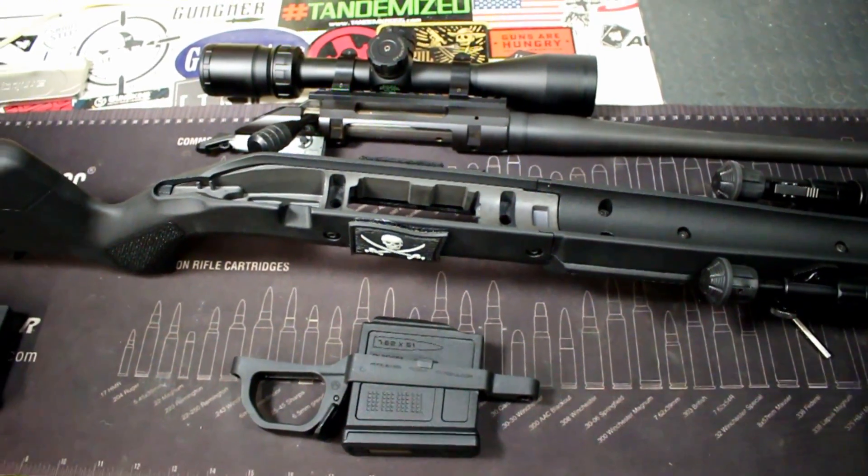Just even holding the stock alone feels great. And of course it doesn't come with the patches and stuff like that — that's just things I threw on there for morale. This is the Hunter American stock by Magpul — a very nice stock, very accessory friendly if you're looking for something like that or to improve your accuracy with the solid mounting system to the rifle receiver itself.